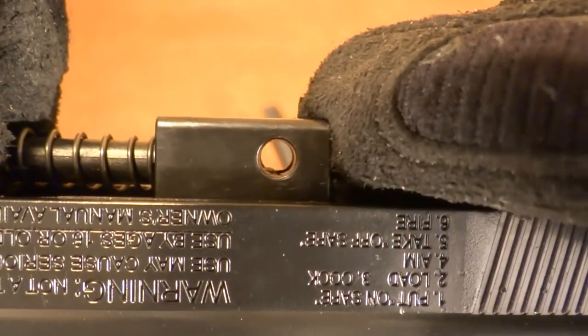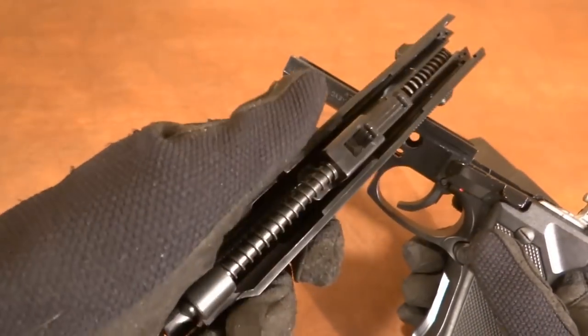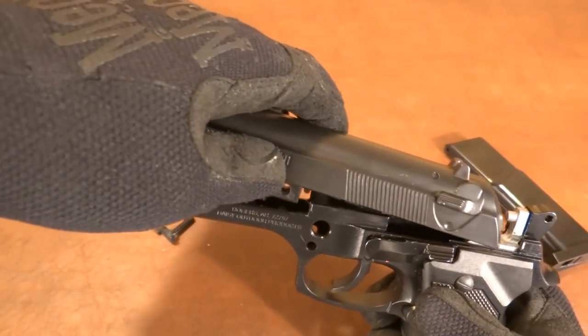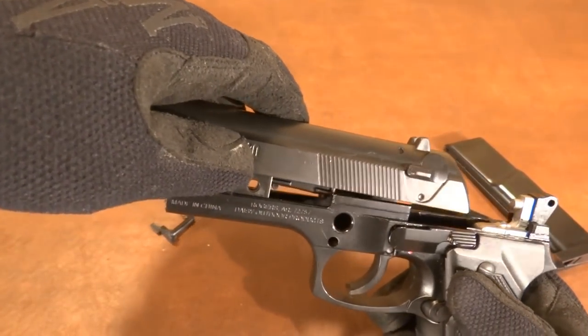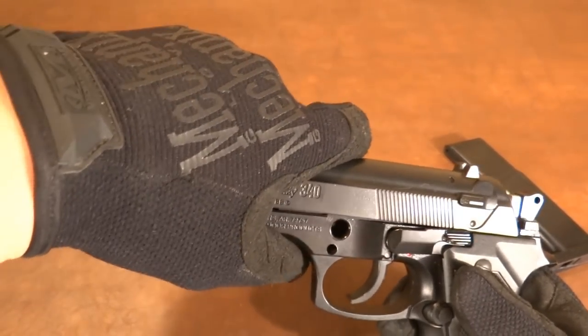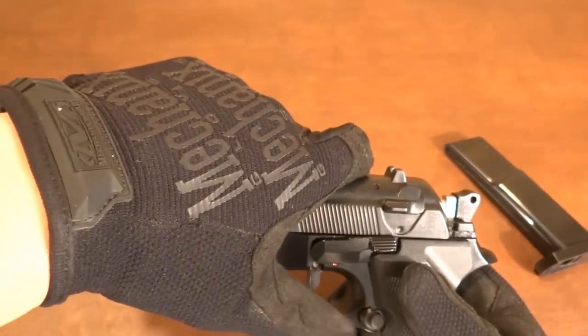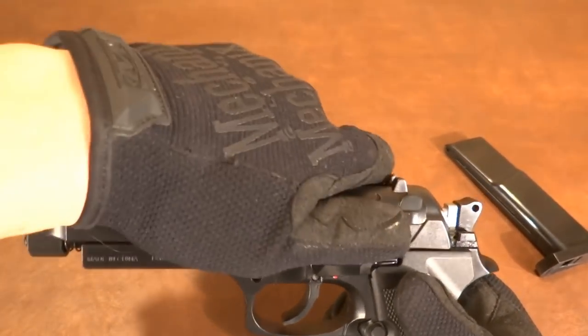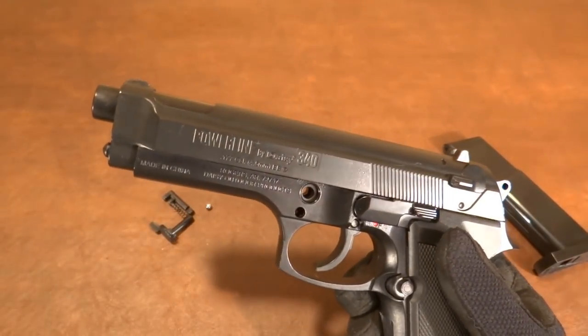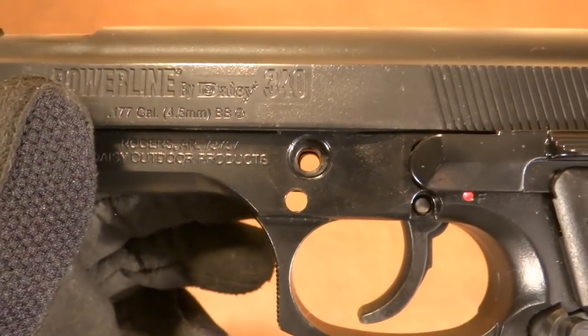You can see right there it does need to line up. To reassemble, keep it pointed in a safe direction, make sure all your springs are intact, you line this up with the rear here, and then you push it down and slide it rearward to get into this position, and then just push down and rearward and it will slide into place. You should have a clear hole there.